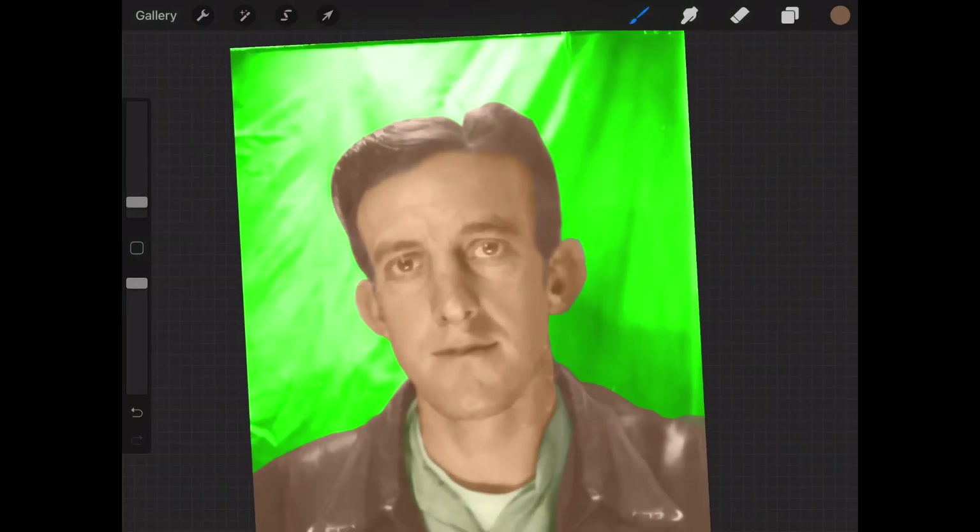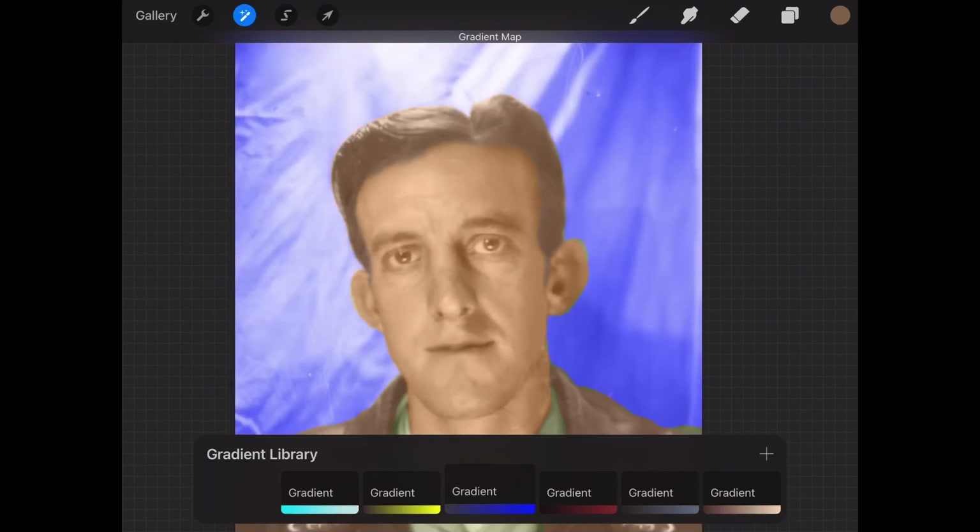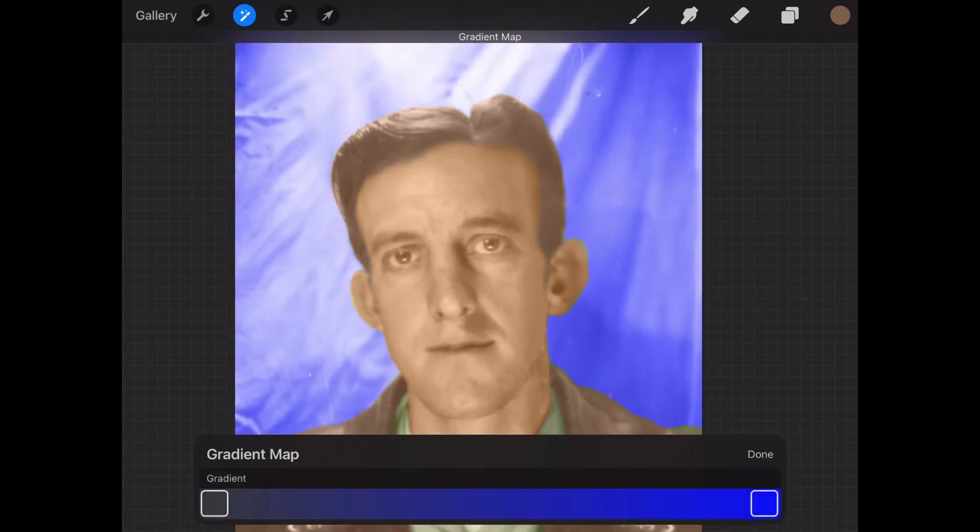Now let's do the background. I'm guessing it might be a light blue. There's a light blue gradient right there — but it's a little too light, a little too blue. I can adjust: I like the blue but maybe change the gray a little. Adding another block gives me more control. You can mess around with these gradient maps — I just find the gradient map to be a very useful tool for doing this.